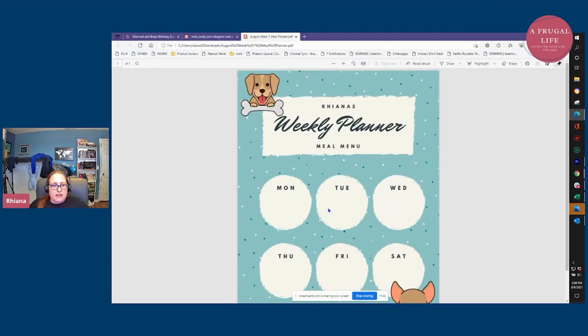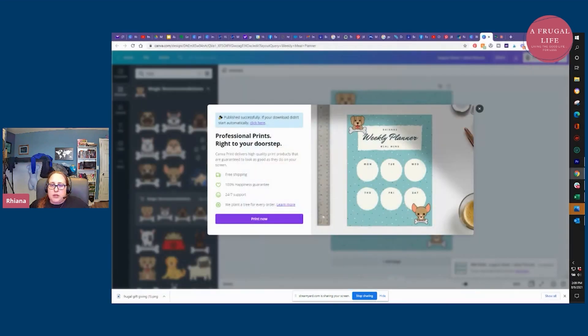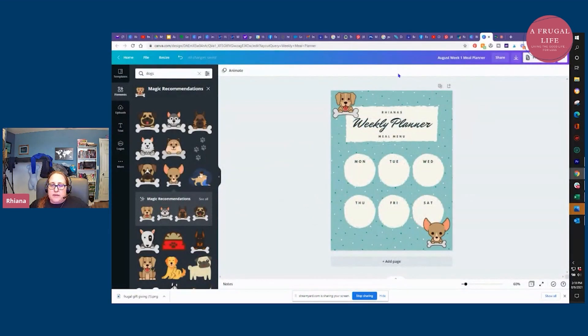There we go — it popped up as a beautiful PDF. All I have to do is go up here on the right-hand side and click print, and then I can put that on my fridge and use a marker to fill in the different meals for the week. Or as you could see, we could have typed in the meals digitally if you don't have great handwriting or just prefer it typed. I'm going to close this out and show you how to do it on different devices. If I don't have a printer — a lot of people don't nowadays — I can save this to my desktop.